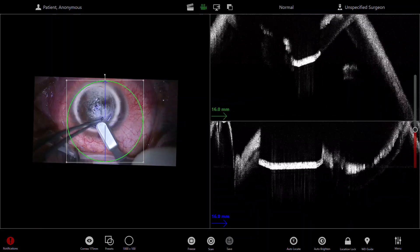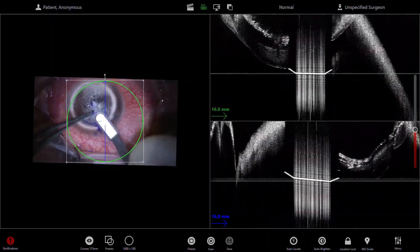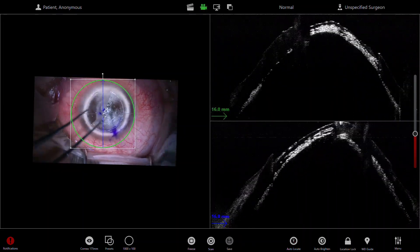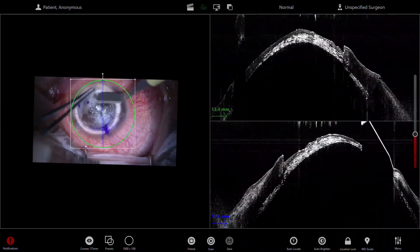Now, as usual, I use a crescent knife just to take off the anterior lamella cap. The OCT is just a guide here to see what's happening — it's a good teaching tool for people watching in theatre, but it also helps judge the depth and how much stroma you have left.